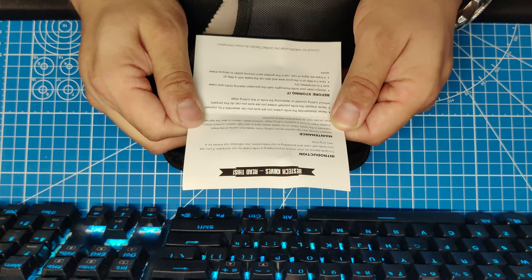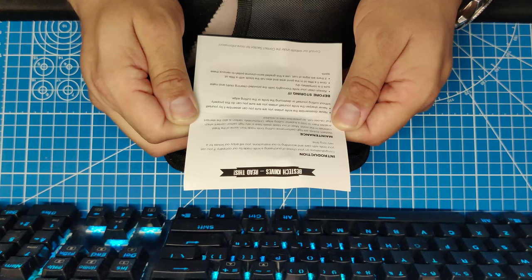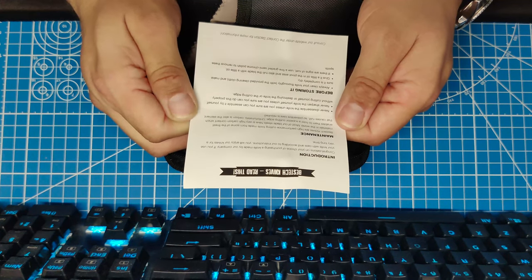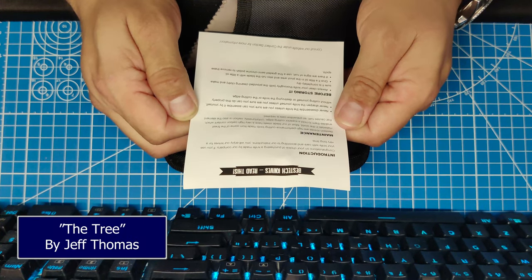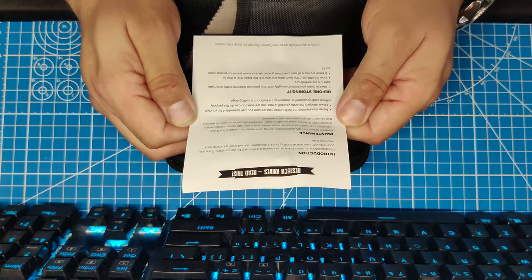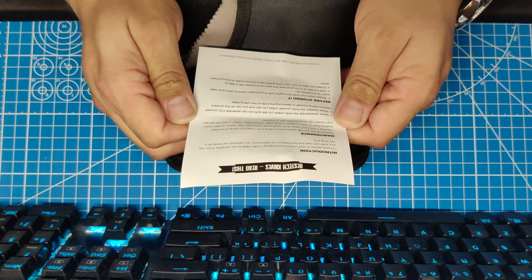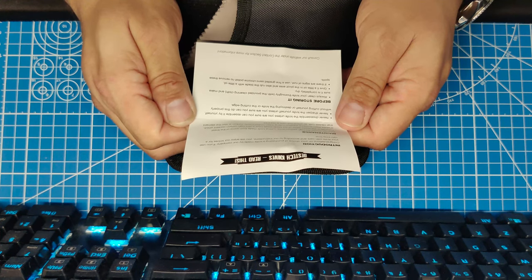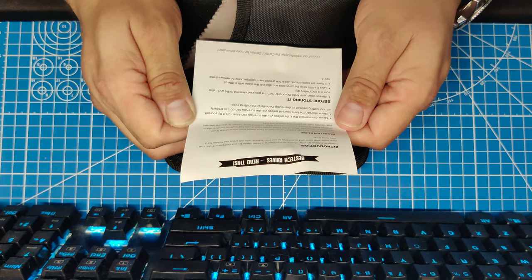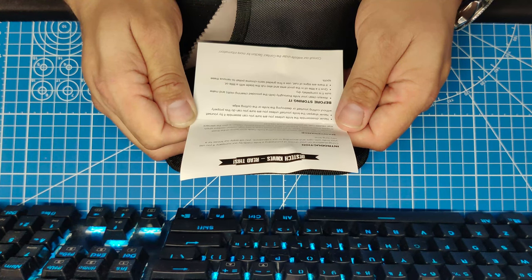Use your knife with care and according to our instructions and you will enjoy our knives for a very long time. Bestech knives are high performance cutting tools made from some of the finest materials in the world. Most of our blade steels have very high carbon content which enables them to hold a superior cutting edge. Unfortunately, carbon is also the element that causes rust, so prevention care is required. Never disassemble the knife unless you are sure you can assemble it yourself. Never sharpen the knife yourself unless you are sure you can do this properly without cutting yourself or destroying the knife or the cutting edge. Before storing, always clean your knife thoroughly with the provided cleaning cloth and make sure it is completely dry. Give it a little oil in the pivot area and also rub the blade with a little oil.